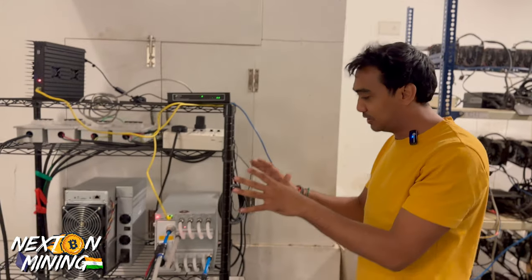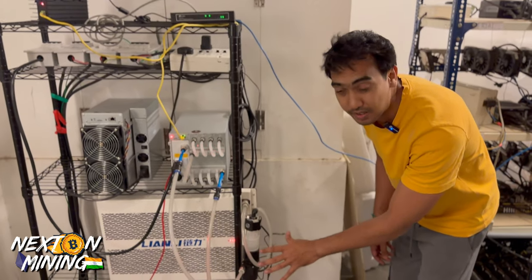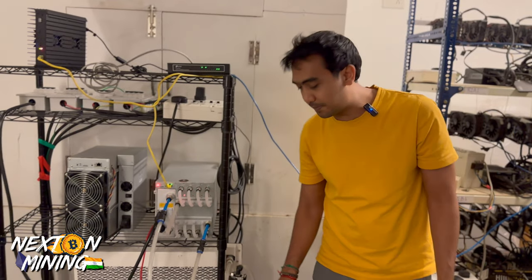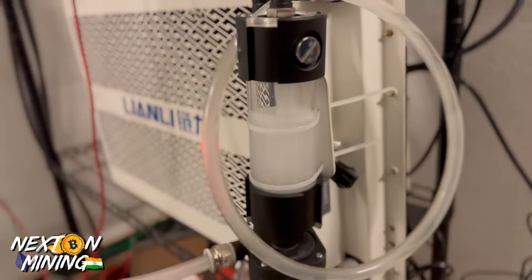After that, the moment of truth — the connection is right. You have to connect these two wires here: attach one from the pump and the radiator is on. That's it — you have to attach two power connections, one for the pump and one for the radiator fans.